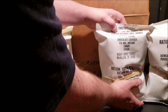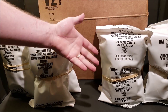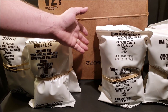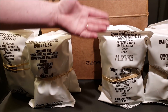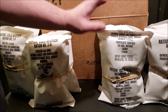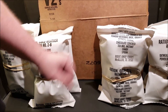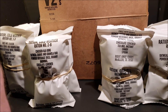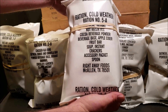Most of you probably know the Meal Cold Weather, which is the current US cold weather ration. But in between the Ration Cold Weather and the Meal Cold Weather, there was a ration called the Food Packet Cold Weather. I have no idea how long that ration was made — I've personally never seen one in person, only a picture. Very few people even know that ration ever existed, but it's a really cool one. If you ever see a Food Packet Cold Weather, that would be awesome to pick up.